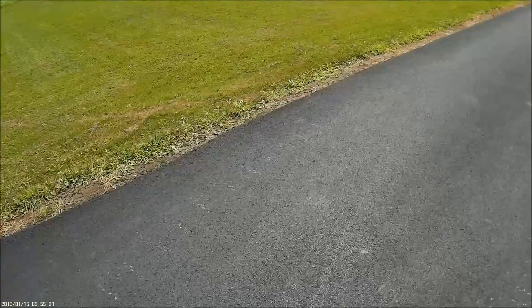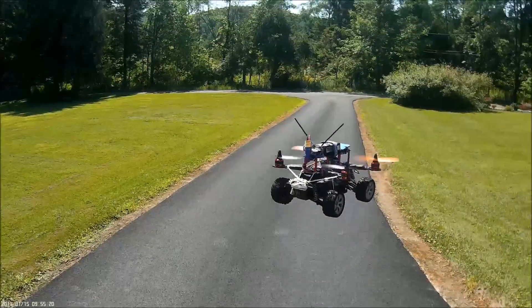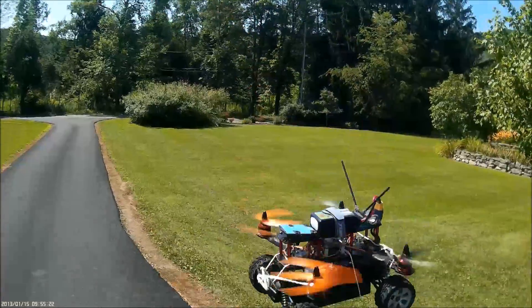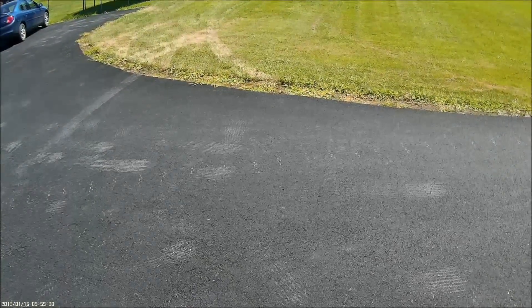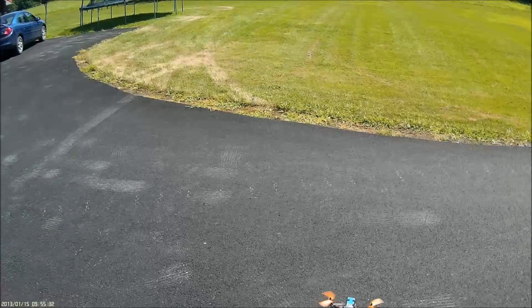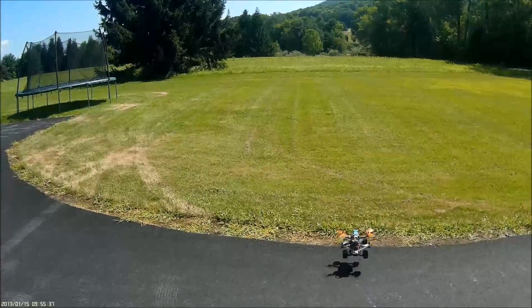It just kind of flipped over but it doesn't look like damage to the props occurred. It can't stay up — when the voltage sags back down after the 90C burst it can't keep up. It doesn't really work. Not a 100% failure though.